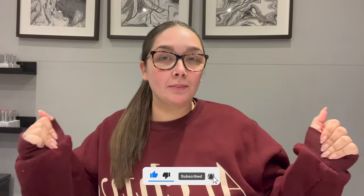Hey guys, welcome back to another video. I hope you are all doing okay and having a lovely day, week, or month — wherever you're at right now. I don't know when you're watching this, so I hope you've had a lovely one whenever that is.